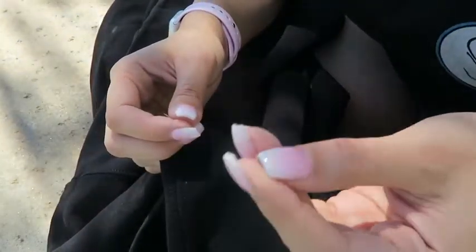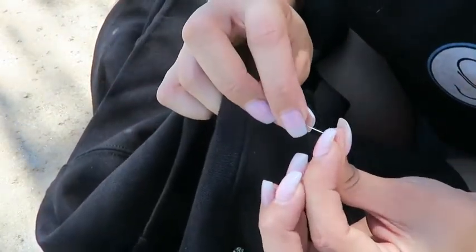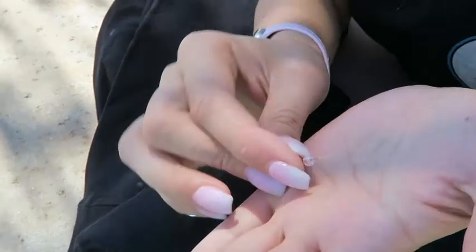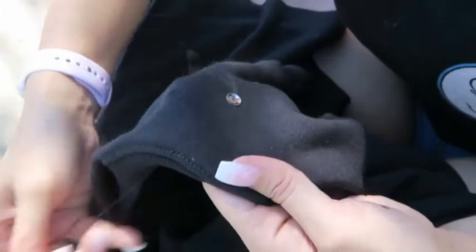String on a sequin — I did them all so that they were cupped outward and facing the same way. Then add a bead and push them all the way down the thread onto your sweatshirt. Then poke your needle back through the sequin, not through the bead, and securely tie off the thread on the inside.